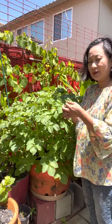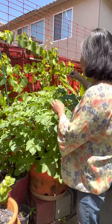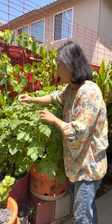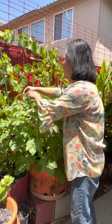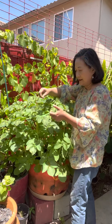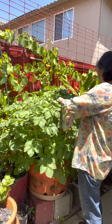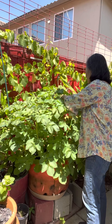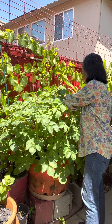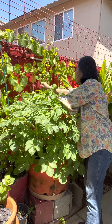To help the potatoes produce more tubers, we need to remove those flowers forming on the stem. Since these are early on, just pinch them with your fingers. I brought my scissors thinking this process needs equipment, but these are super soft and easy to pinch, so just pinch them quickly and move on to the other potato pots.